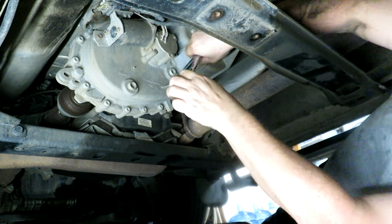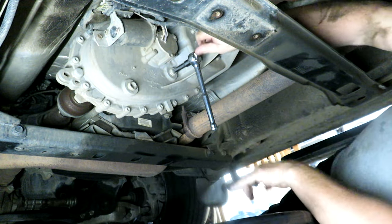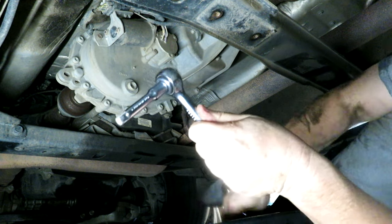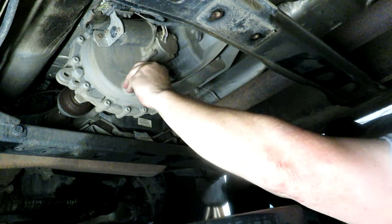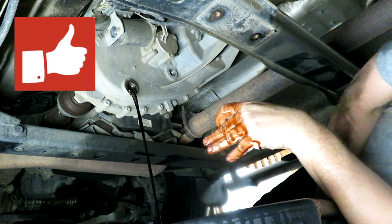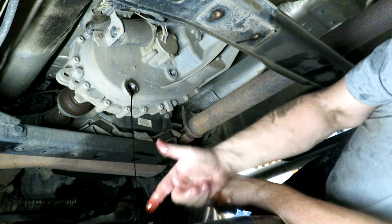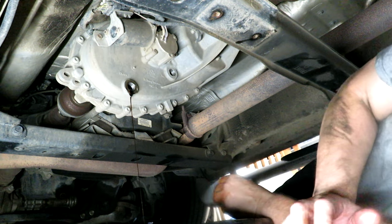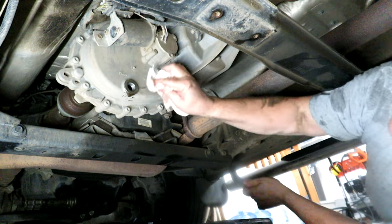The drain plug wasn't overly tight, and the fill plug didn't have a lot of torque on it either. Draining right into the tray. For ATF it's pretty dark — but it smells okay. I'm just going to wipe off the drain plugs while it drains — looks pretty much drained out already.